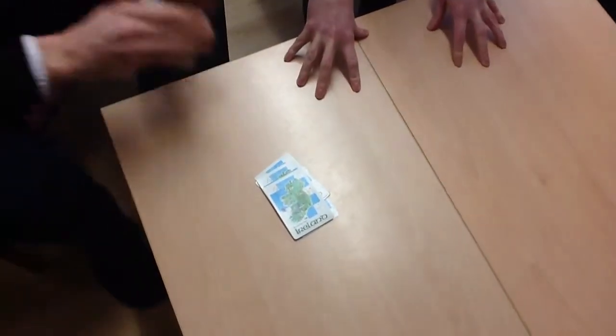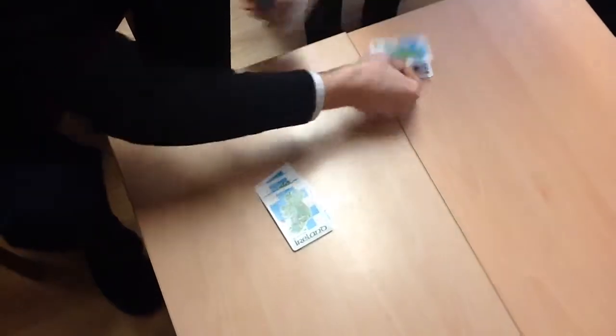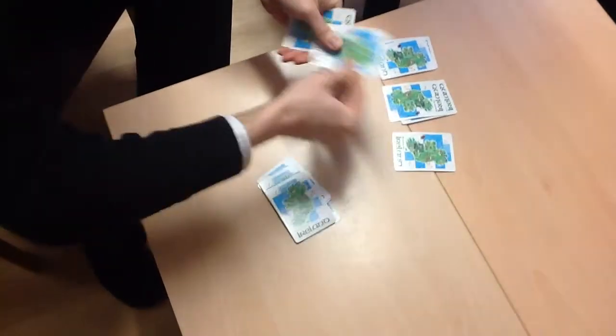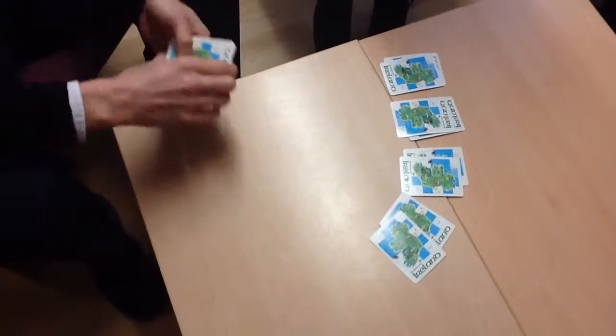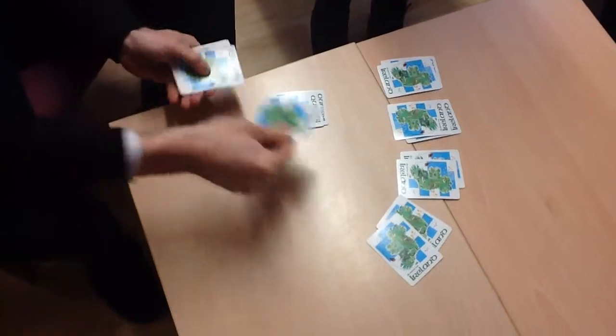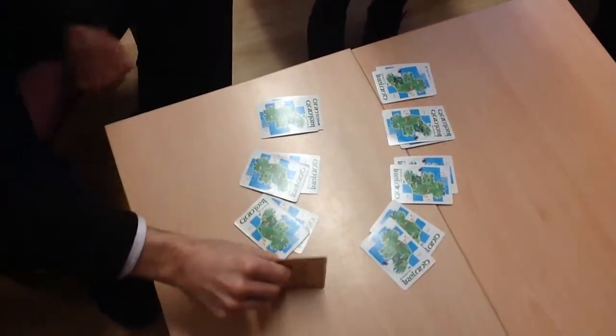Every time I place two cards, I'd like you to say 'two cards mix a pair.' Two cards mix a pair — two cards mix a pair — two cards mix a pair — two cards mix a pair — two cards mix a pair — two cards mix a pair. Three cards mix a pair. Your extra card is moved.